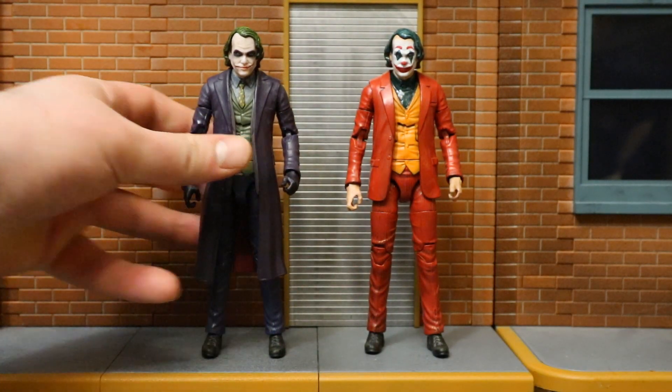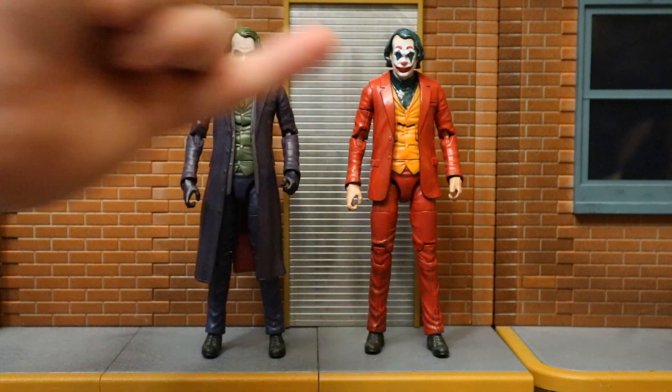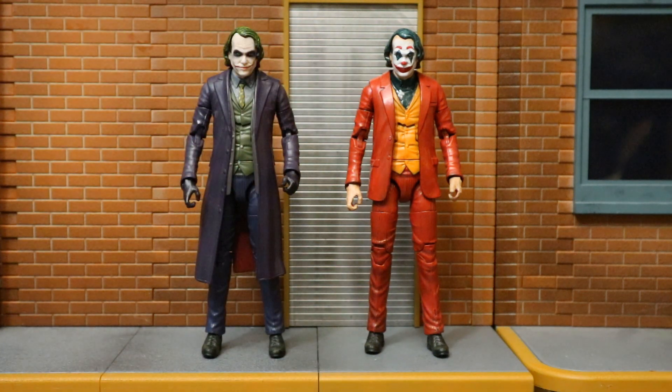The only alterations really needed were to remove the tie area and flatten that out, and he was given a different jacket - this is one from a Hasbro Marvel Legends suited figure. And then bam, here he is. And if you ask me, he looks great.